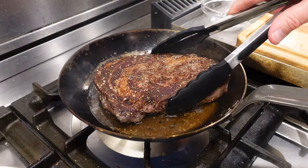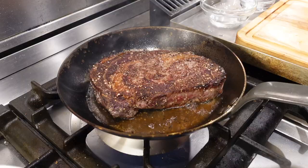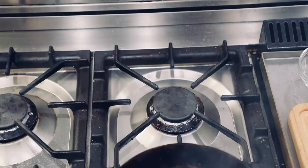Turn that thing over — another two minutes on the second side. And right here at about two minutes, I see a little flame. Now my wife happens to be out of town, and I don't want to give her the old call and say, 'Honey, there's some good news and some bad news. The good news is I cooked a steak. The bad news is I burned down the house.' So I went ahead and pulled that steak off and turned the burner off.